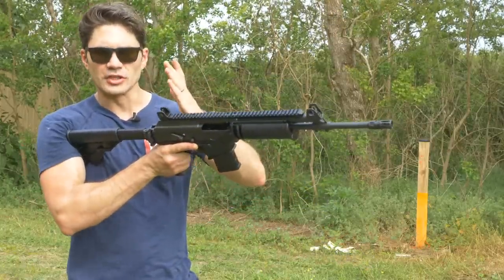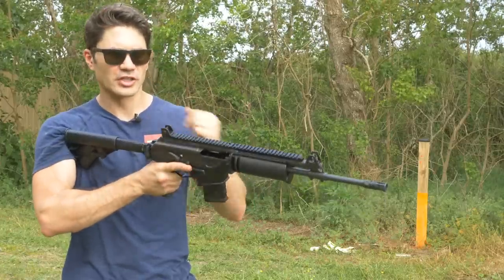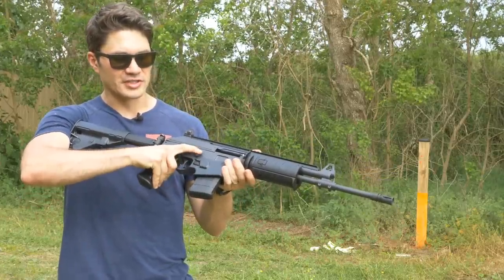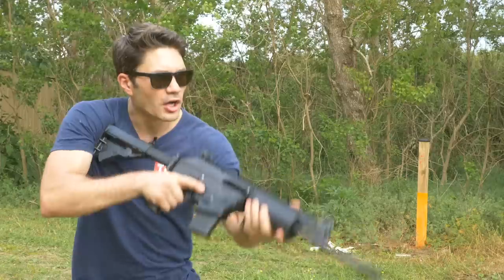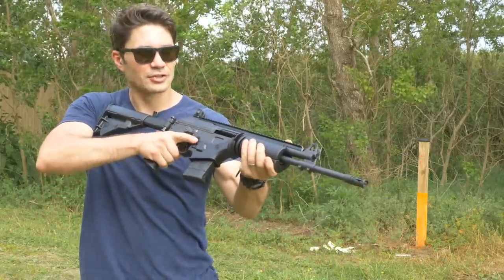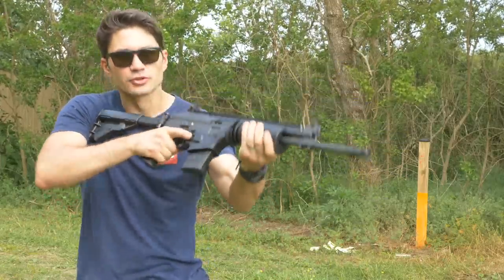If you're a righty, what's nice is you can either charge from the left-hand side using the charging handle — unlike with the AK — or you can press down on the bolt release. It's great because, unlike the AK, you can maintain your firing grip with your primary hand and still charge the rifle.